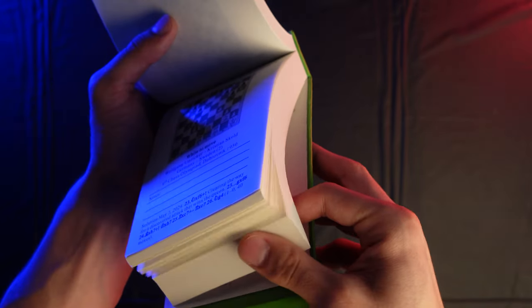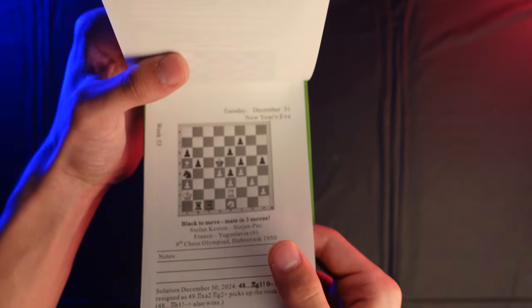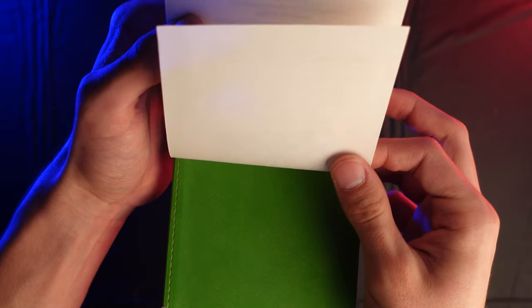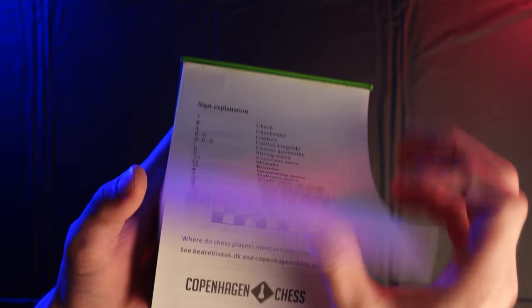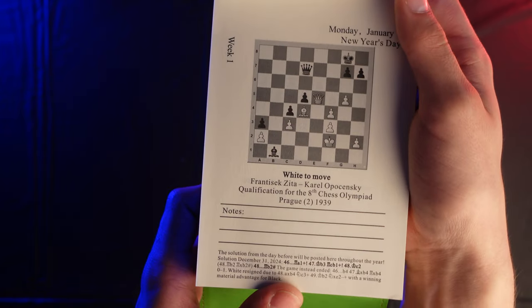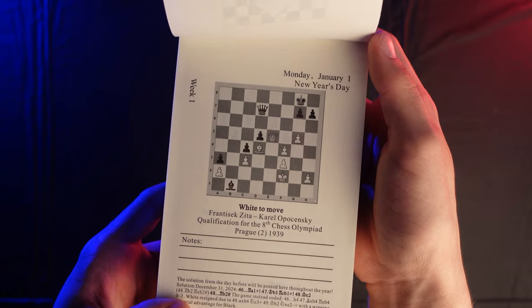The very last day is December 31st, New Year's Eve — week 53. Because there's no page beyond the last puzzle, you actually go all the way back to the front, and the solution for that puzzle is on January 1st, the very first day of the calendar year.